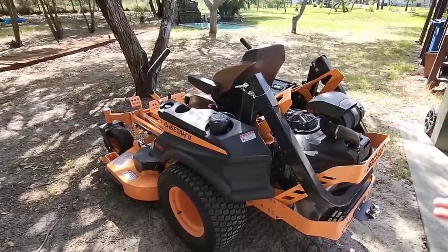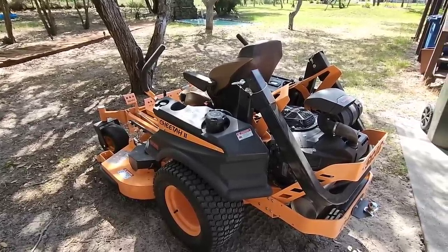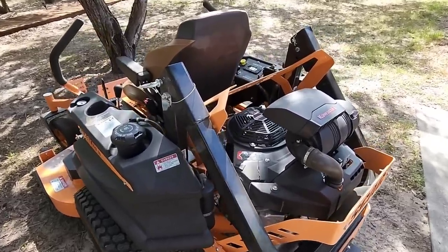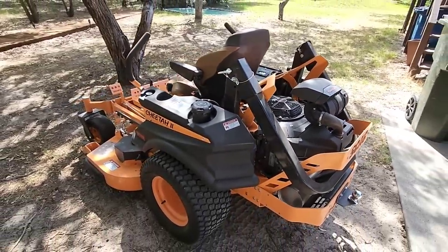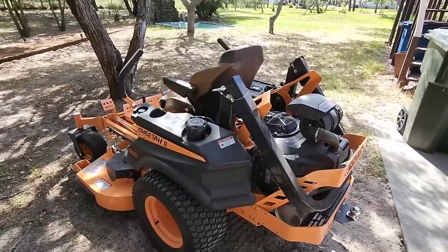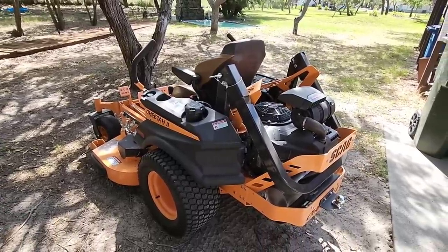This right here — if you've followed the channel for several months you'll realize — was one that we purchased, and this specific mower is a commercial grade mower. It has a huge Kawasaki FX1000 on the back of it. I believe it's like a 38-39 horsepower motor. This thing is a beast and super heavy, but one thing that's important to know about something like this is that it burns through a lot of fuel.